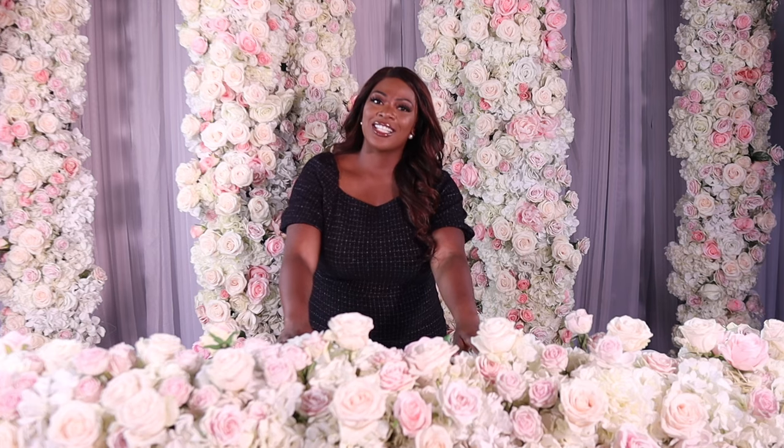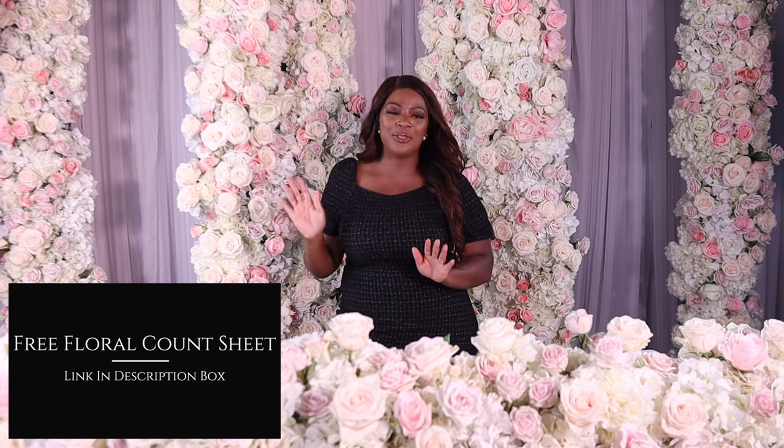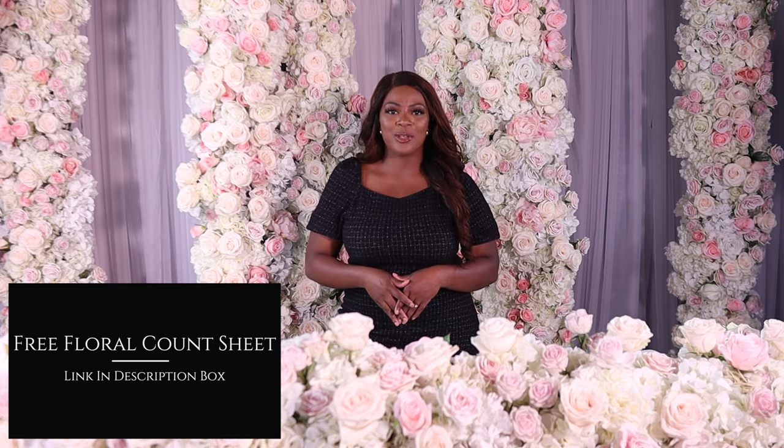If you're interested in knowing exactly how many hydrangea and how many roses we use, just click the link below to get the free floral count sheet. And if you're interested in learning how to design this beautiful backdrop, you can also click the link in the description to get the tutorial for that.